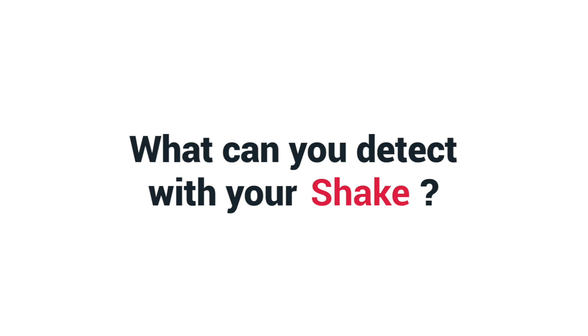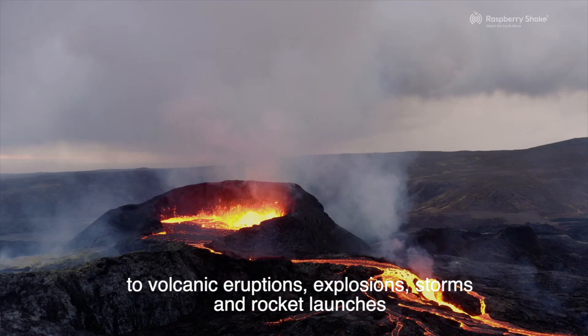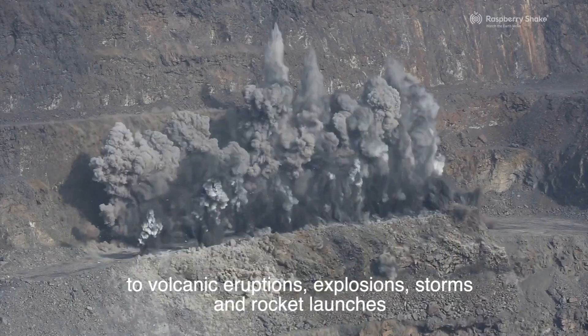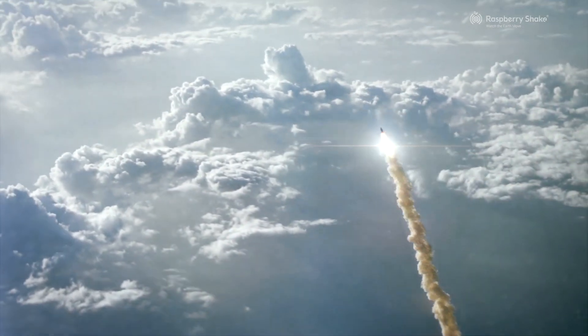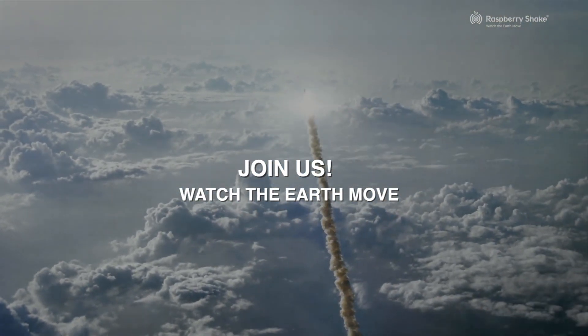You can detect everything from earthquakes that happen half a world away, to volcanic eruptions, explosions, storms, and rocket launches. Join us, watch the earth move with Raspberry Shake, and happy shaking!